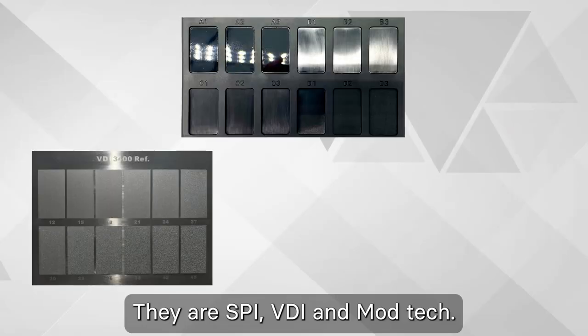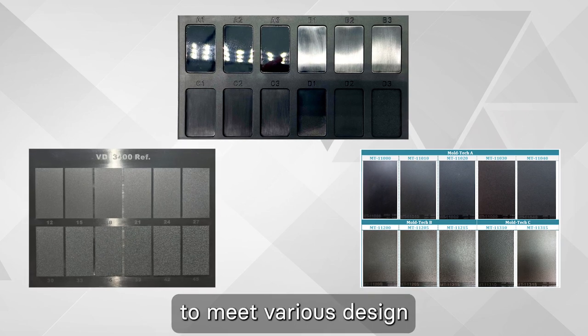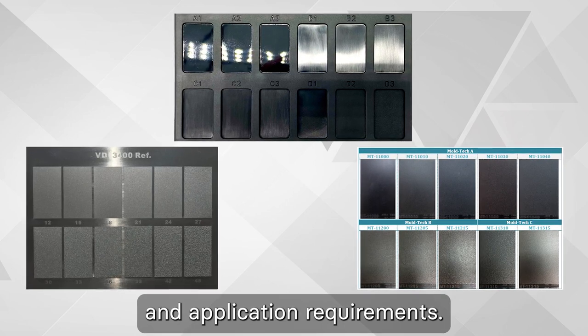They are SPI, VDI, and MoldTech. Each standard offers a range of finishes to meet various design and application requirements.